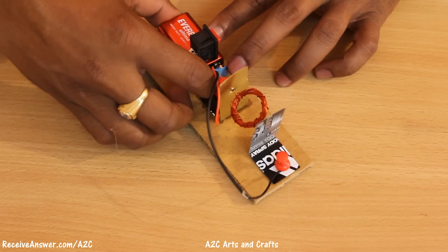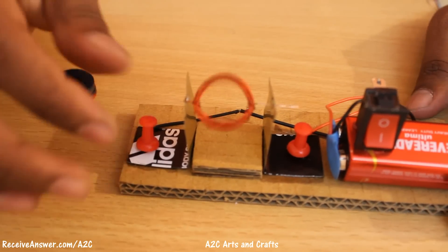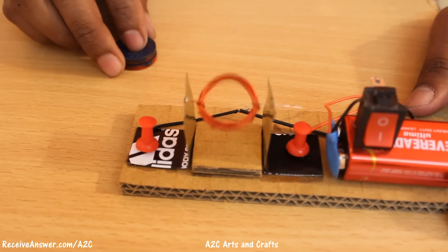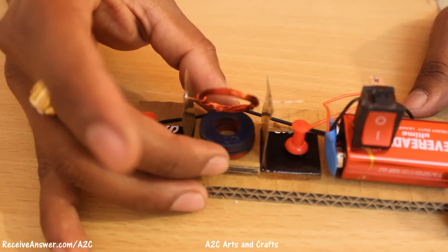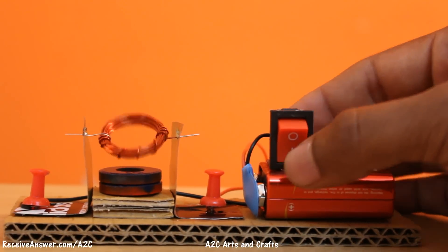Let's connect to the battery. Now place the magnet at the center. Now the motor is ready.